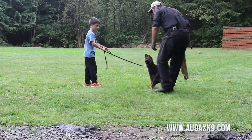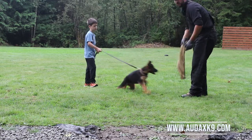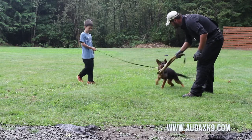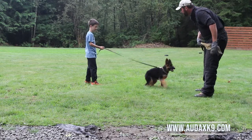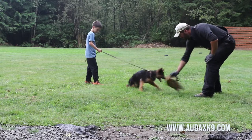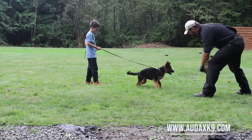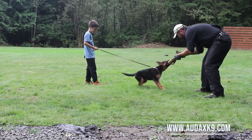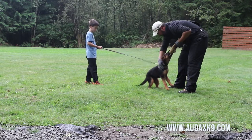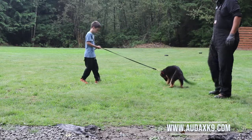She bit my hands twice and I was able to just go — nothing. When she looks up at me quietly and holds it, that's when she wins the toy. She wins right there, and I don't let her win by chewing or whining. Now she gets to win the toy.